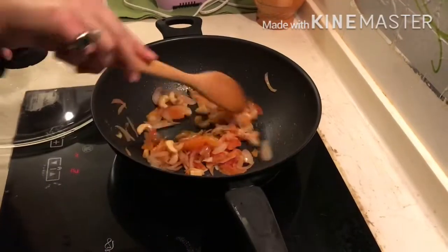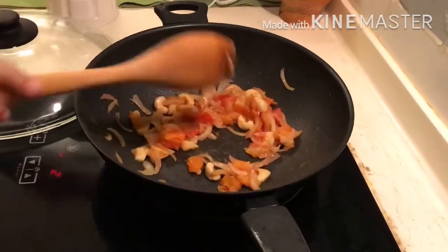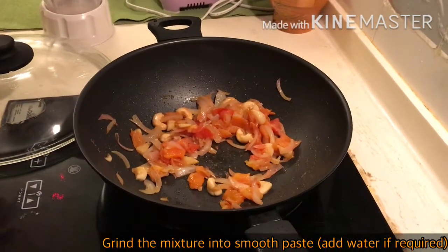We are going to cover it and cook it for about another 10 minutes. After 10 minutes, our mixture has cooked well. Now let it cool down and later grind it to a smooth paste. Add water if required.